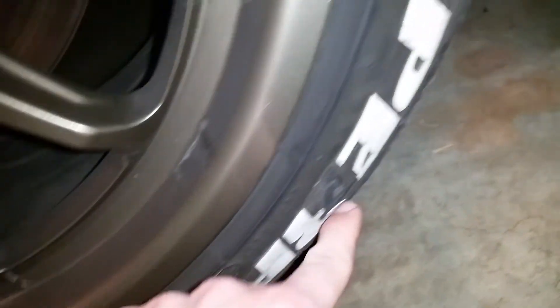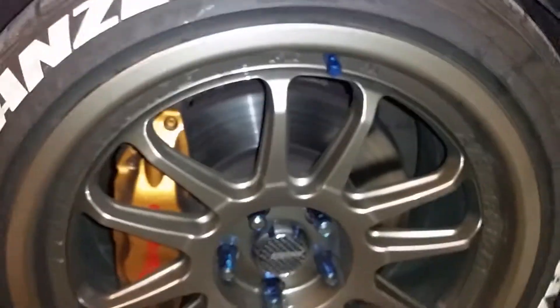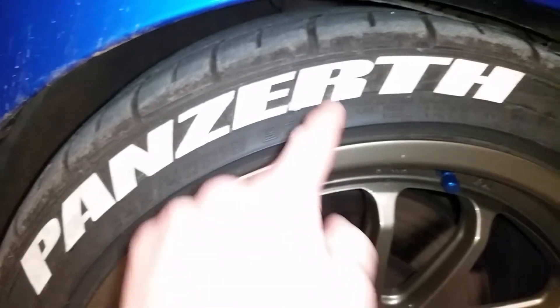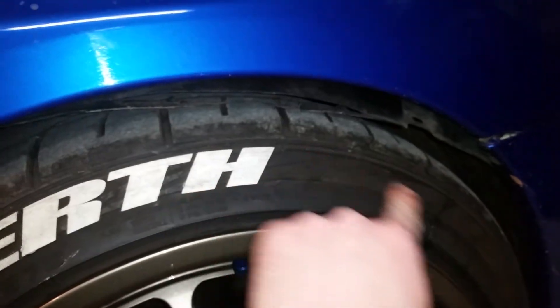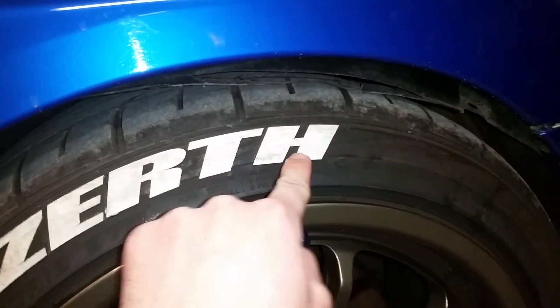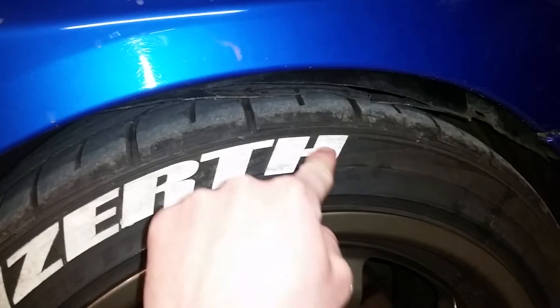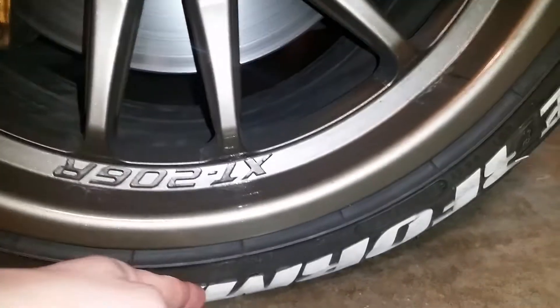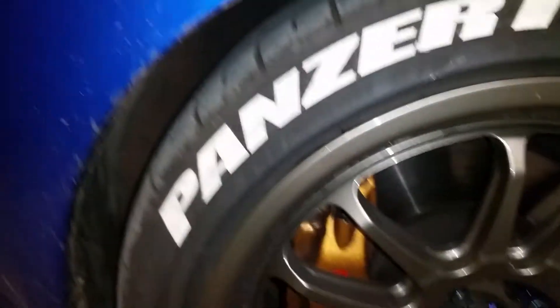I wouldn't blame all of it on the product — part of it is where I placed them on the tire. If I had to do it again, I would have placed them closer to the center line rather than following the top line, because when the letters are lower they're near the ground and debris can hit them.